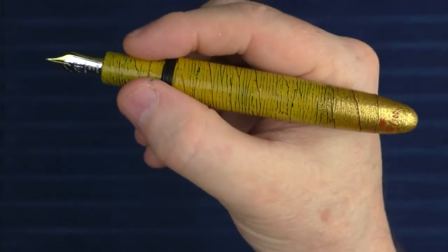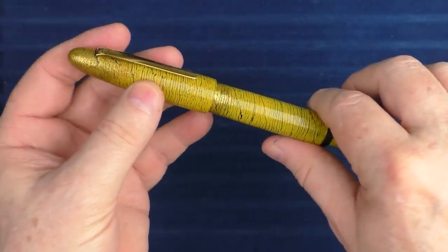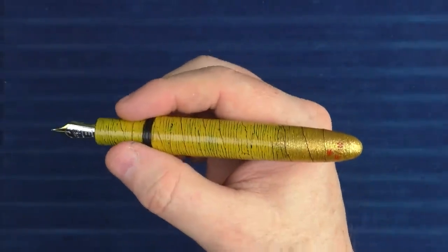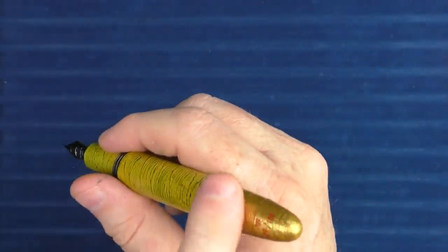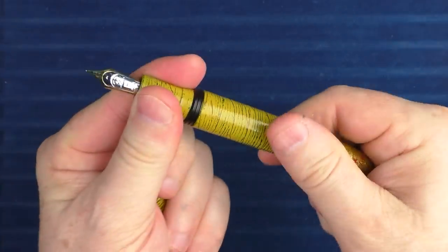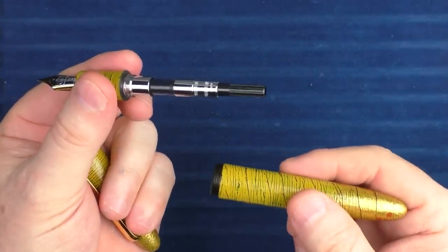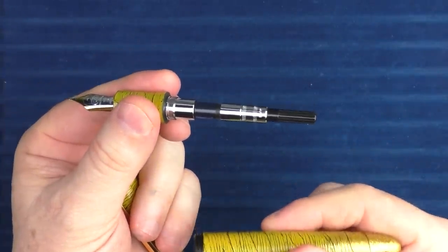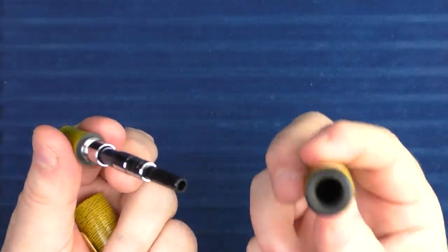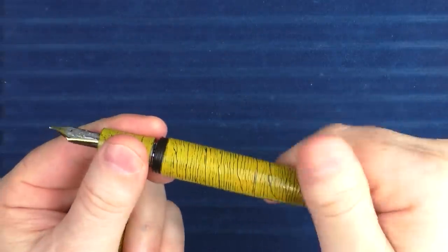The pen is plenty long enough to use unposted. The cap does slip on the end, but it really doesn't stay, which is fine. A pen with treatment like this, in general, should not be posted — posting over time could damage some of the artistic elements. This is a cartridge-converter pen. Since it utilizes Sailor parts, it requires proprietary Sailor cartridges, and a Sailor converter is provided. Even though the barrel is a solid piece of ebonite with metal in the section, eyedropping this pen would not be recommended.